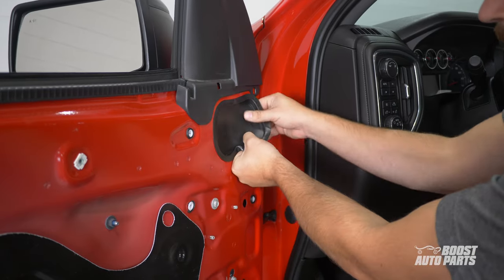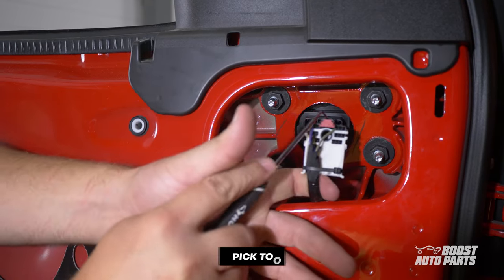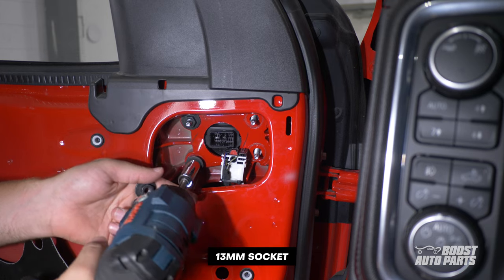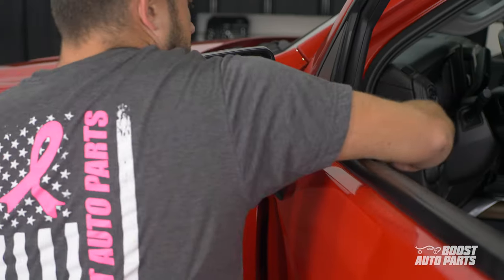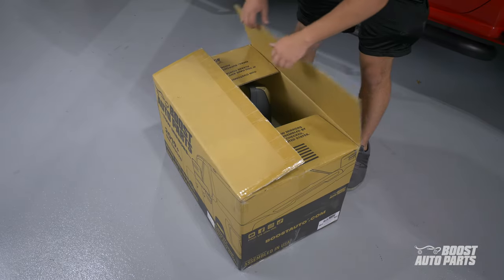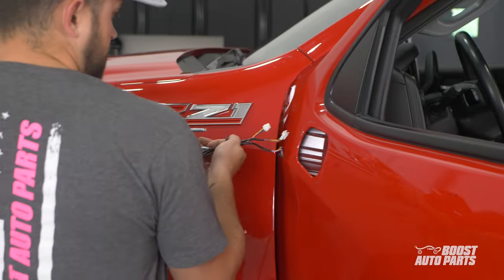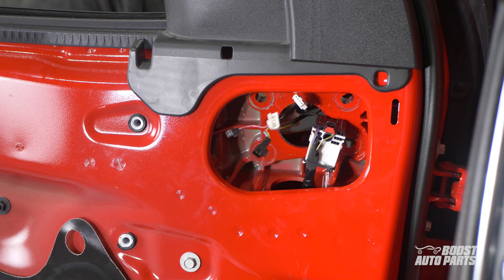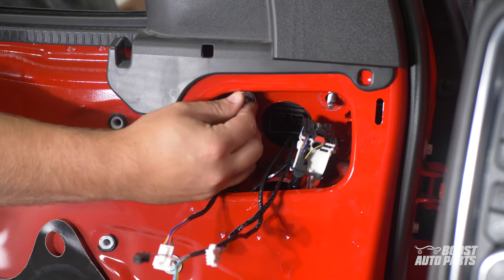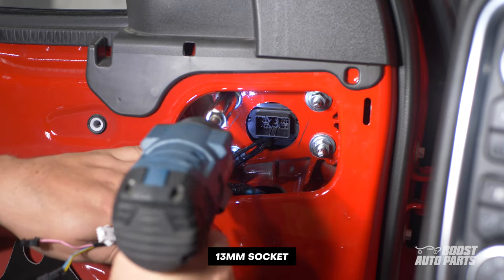To replace the mirrors, first remove the grommet. Then disconnect the mirror connector by first pulling on the red tab, then pressing down on the black tab to pull the connector out. Remove the four 13mm nuts holding the mirror in place. Be sure to support the mirror from the other side. Fully remove your factory small mirrors from the truck. Next, unbox your Boost Auto Parts tow mirrors. Guide your brand new tow mirror onto the mount, making sure not to pinch any wires in the process. Supporting the mirror from the other side, install the four 13mm nuts to secure the mirror in place. Repeat the steps on the passenger side.